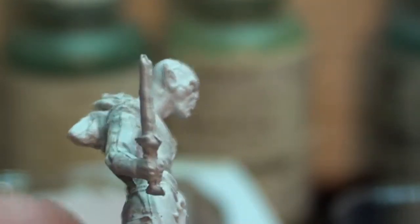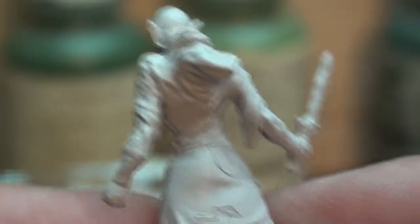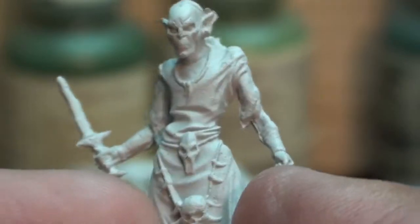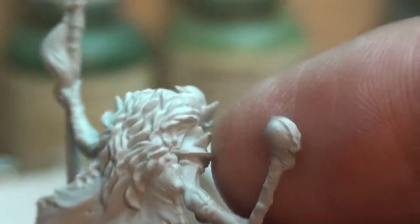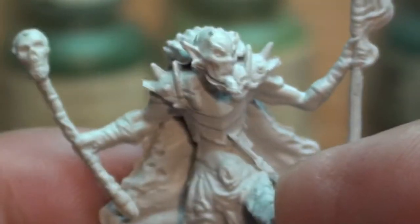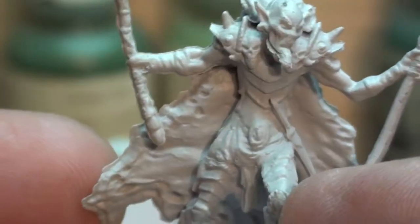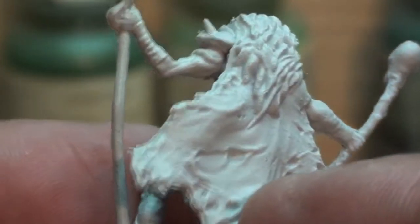You can tell that the detail doesn't pierce the model that deeply, so you would have to use thin paints for sure, especially on the head there. Overall, he looks pretty good. He's some champion ghoul.